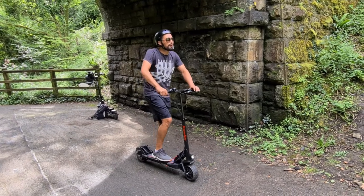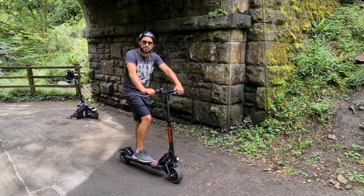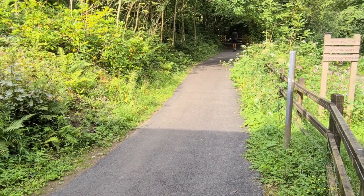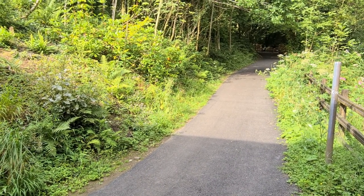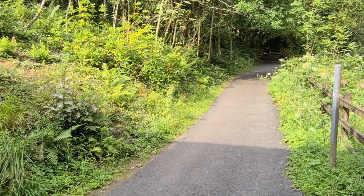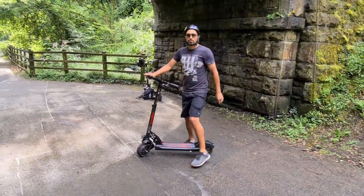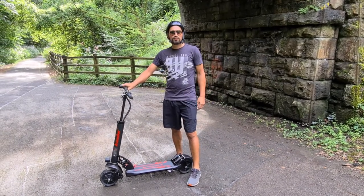Here we go — the Skywalker going up our hill. For reference, a Xiaomi 365 can't get me up this hill. Let's see if the Skywalker can. No problem at all! I felt it actually gaining a bit of pace towards the top — good torque for a quick little scooter.